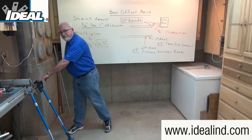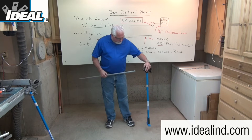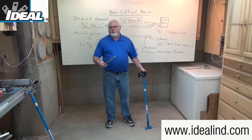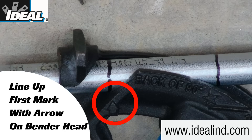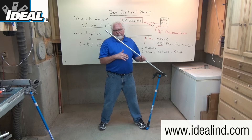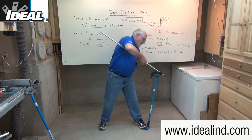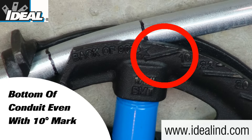Offset bends are done in the air, not on the ground. Simply take your conduit bender, point the handle down with the head closer to you. Step two is to insert the conduit into the bender head and line up that first mark with the arrow on the side of the bender. Bend your knees slightly to lower your center of gravity, place one foot up against the bender boot so it doesn't slide, tilt the bender slightly away, and then using constant pressure bend that first bend to 10 degrees.